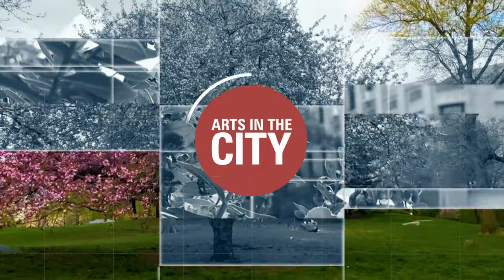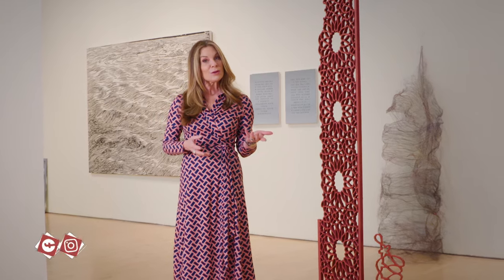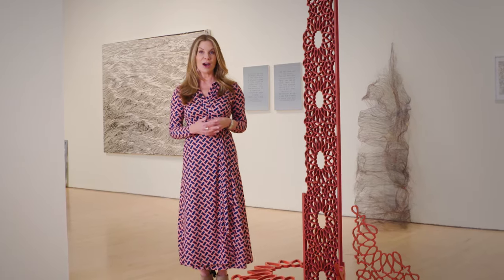I'm Scott Kirby for Arts in the City. That is our show for today. Thanks so much for watching. A quick reminder to check us out on social media — we'd love to hear from you. I'm Carol Ann Riddell. See you next time on Arts in the City.